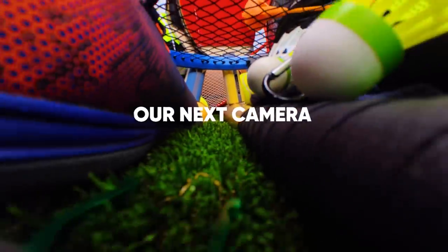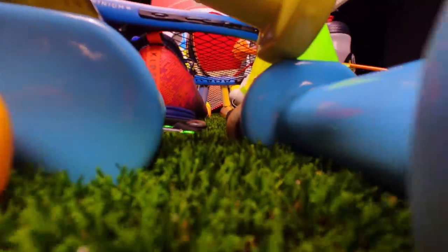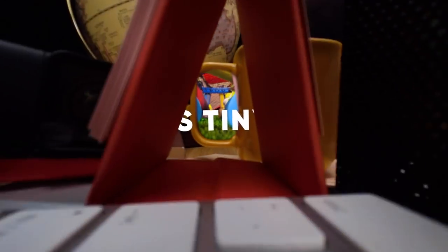Insta360 has announced a new camera. Here are eight insider facts about Insta360's new camera.